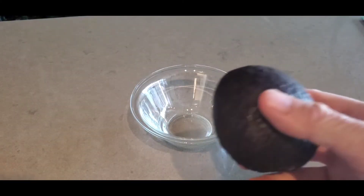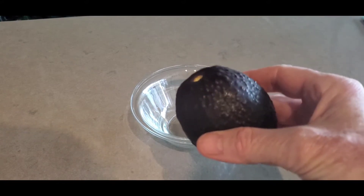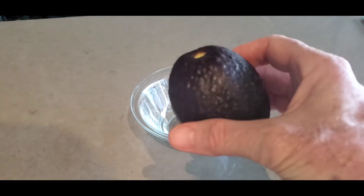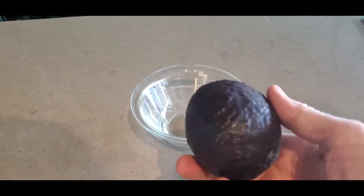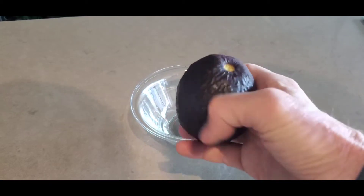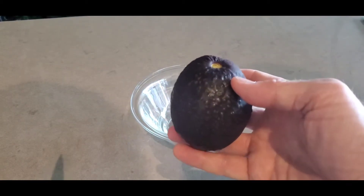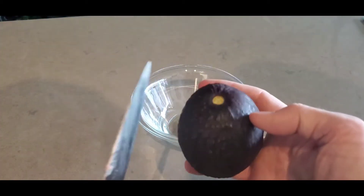Hey guys, today we will show you how to perfectly remove the meat from an avocado. Obviously, you want to choose a ripe avocado. This one is quite ripe — it's been in the fridge, which is something my fiancé likes to do, not a huge fan myself. But anyway, it's nice and dark and quite soft, as far as I can tell.